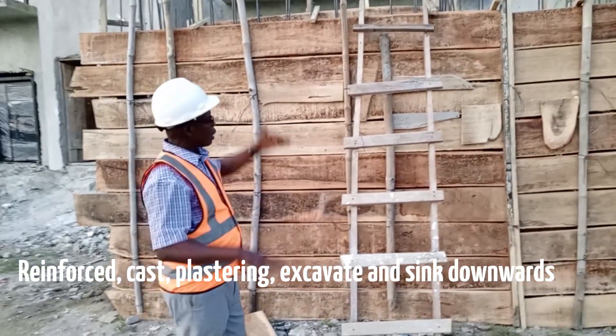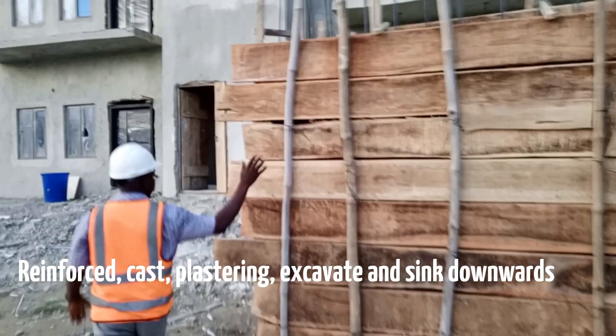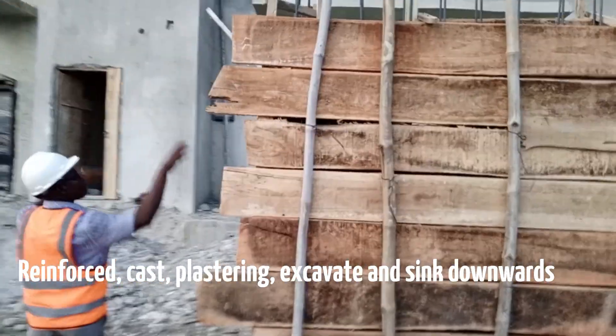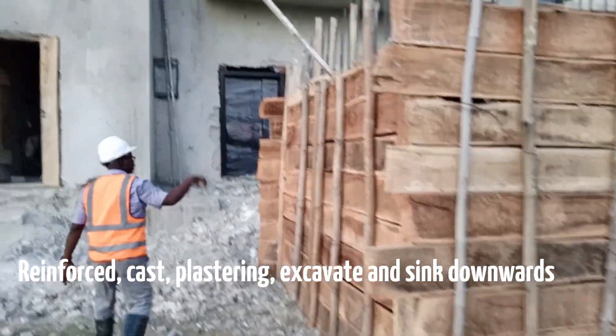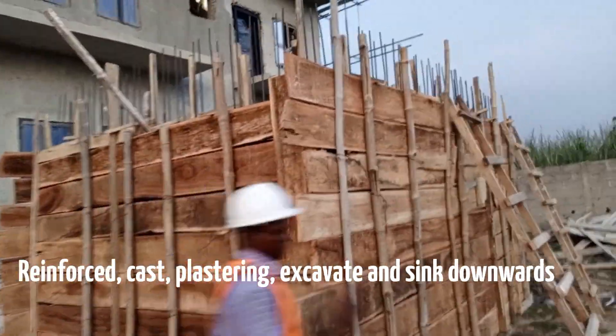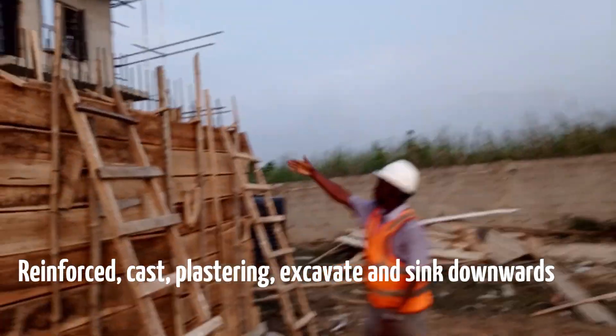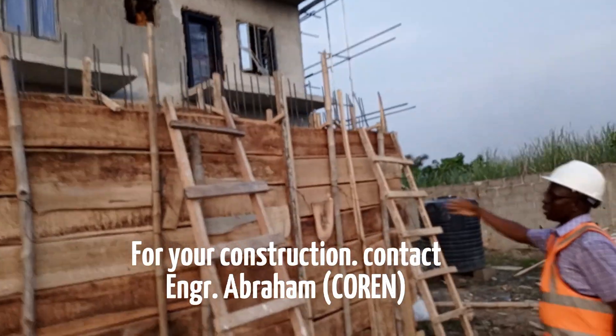Then you do everything, then you cast. Let me show you around. It's already bordered, the formwork has been completed. You see the reinforcement inside — there is also demarcation. Let me show you here: the demarcation somewhere around this place. The demarcation here is the Sokawe; here is the safety tank.